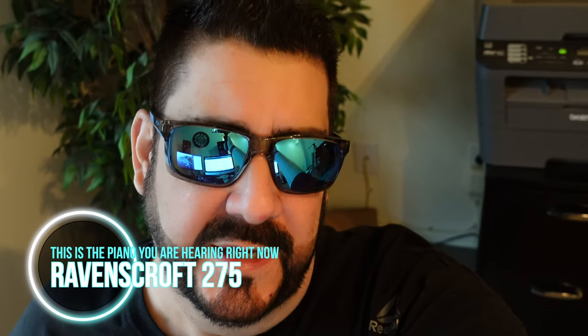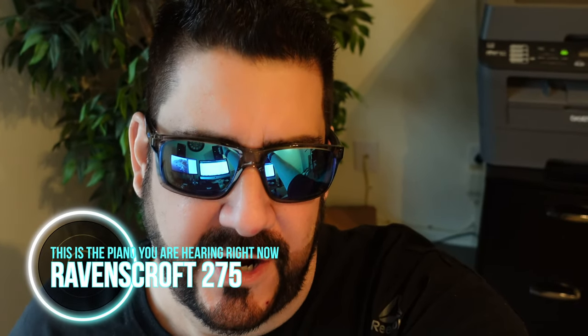I'm hoping that we might get an interview with Andrew or Mike Spreeman, and maybe even a factory tour, but we'll see. I wanted to talk about the Ravenscroft 275 — a fantastic piano.